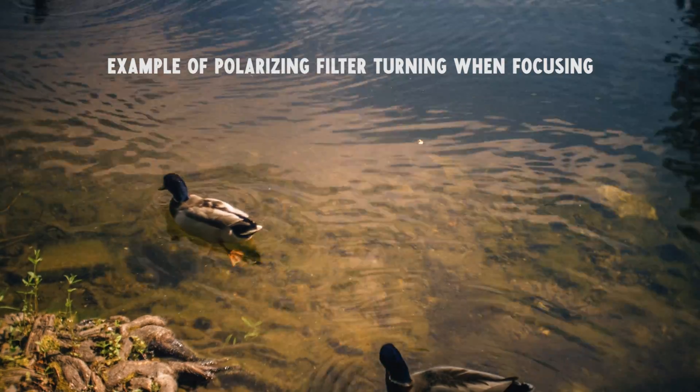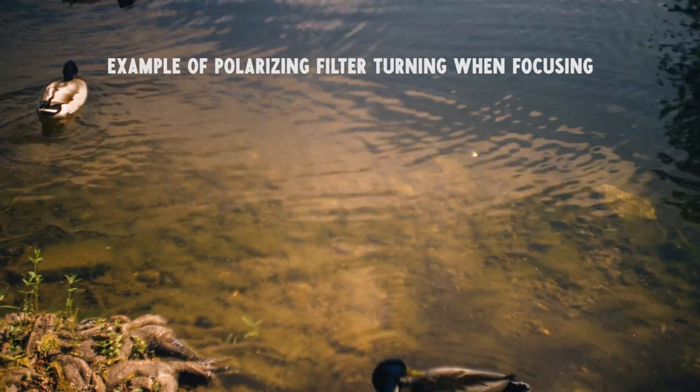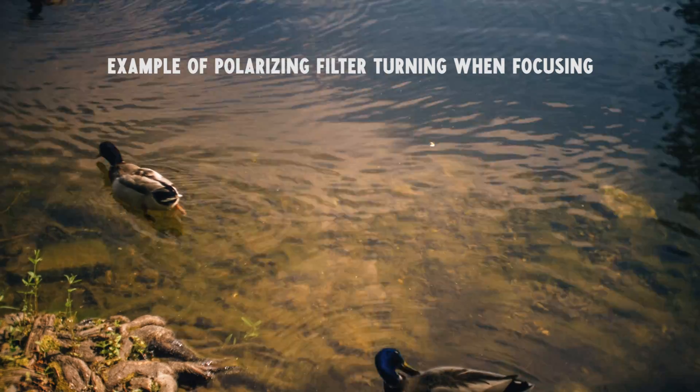Furthermore, turning the focus ring means that the filter thread is also turning, which is a bummer when using polarizing filters or shooting using anamorphic adapters.